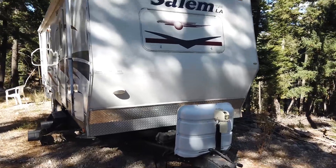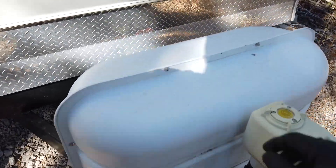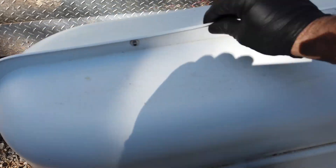We're going to start in the front with some of the basic systems. On this particular model you do have a propane tank located in the front that's going to have this cover on it.